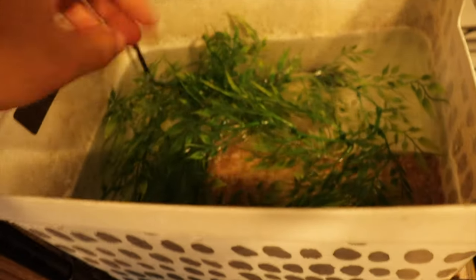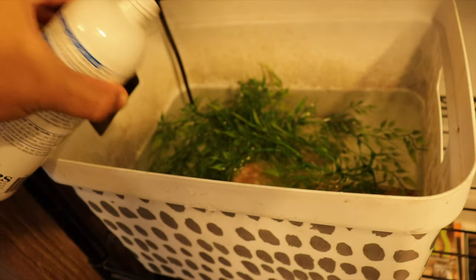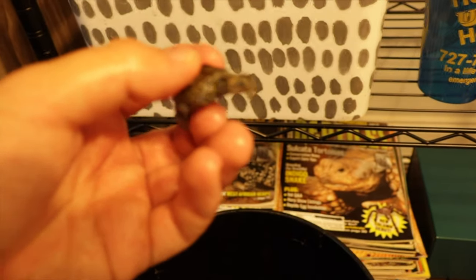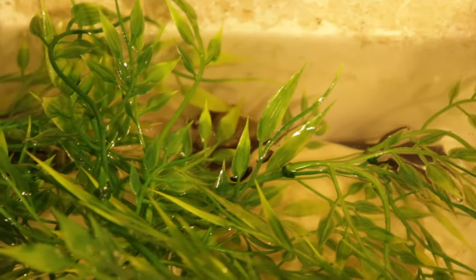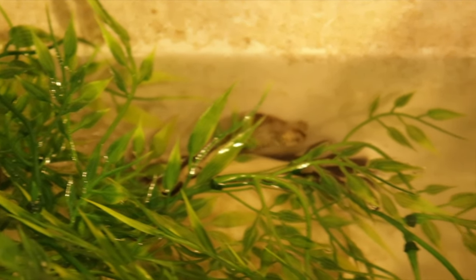I push all the plants and decor to one side so I can add the little brick for basking. Last but not least, we need to add a little bit of dechlorinator. There we go. Now let's add the little guy back in — there you go, little pumpkin. He's just going to bury himself in the plants, just like he would in the wild.